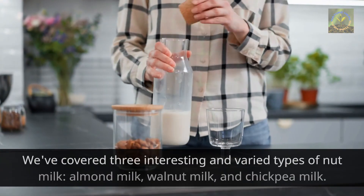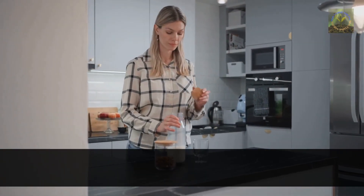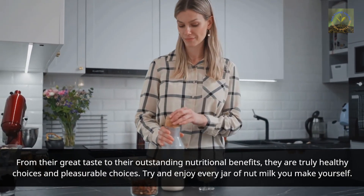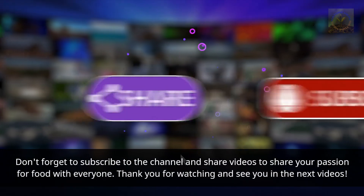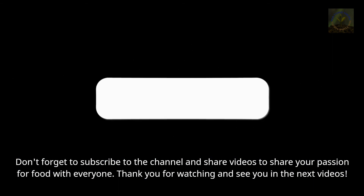We've covered three interesting and varied types of nut milk: almond milk, walnut milk, and chickpea milk. From their great taste to their outstanding nutritional benefits, they are truly healthy and pleasurable choices. Try and enjoy every jar of nut milk you make yourself. Don't forget to subscribe to the channel and share videos to share your passion for food with everyone. Thank you for watching, and see you in the next video!